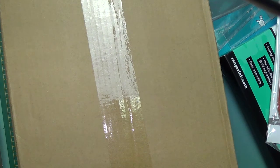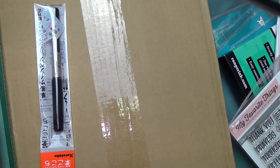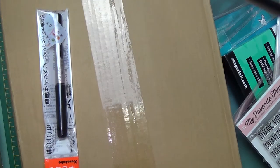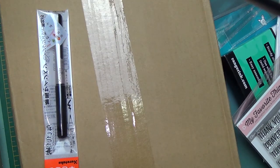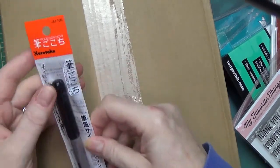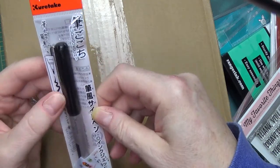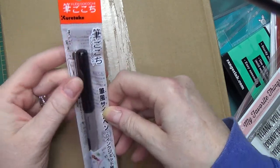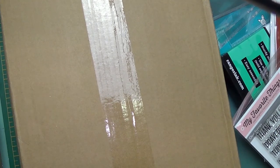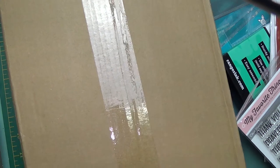And then I have some wonderful pens. I just want to show you these — I took the wrappers off them to keep the noise down. This is called a Fudegokochi by Kuretake. I have two of these.